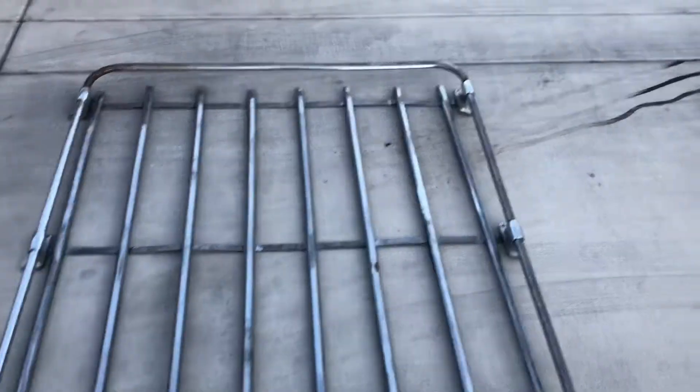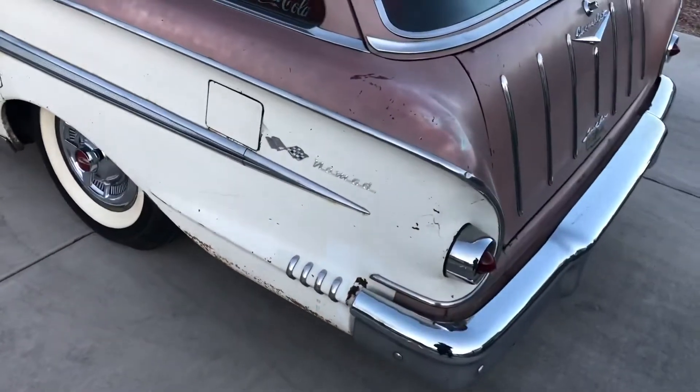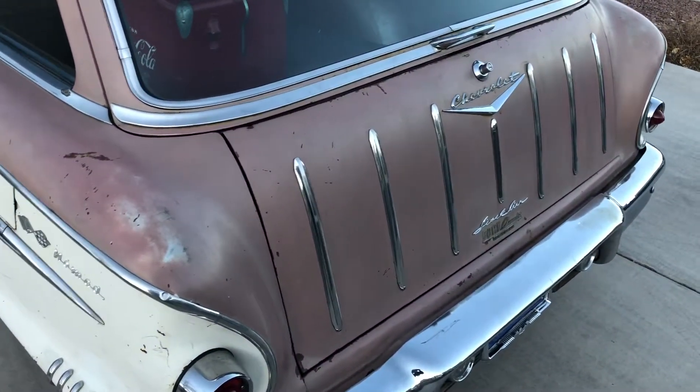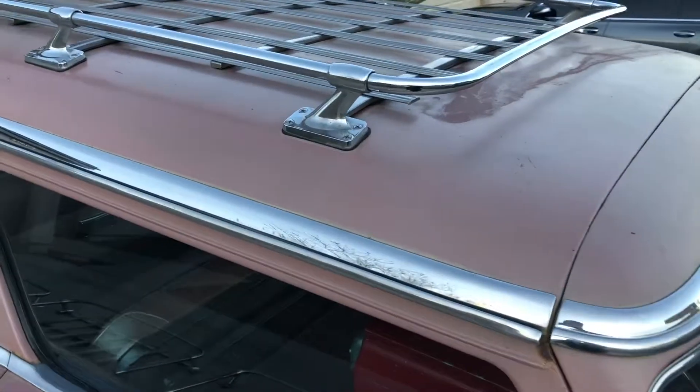I'm going to show you the luggage rack mounted on our 1958 Nomad station wagon. It is in its original paint. It is a level air car — original level air car — and it did come with the factory luggage rack installed.